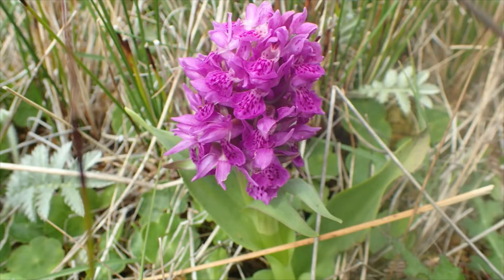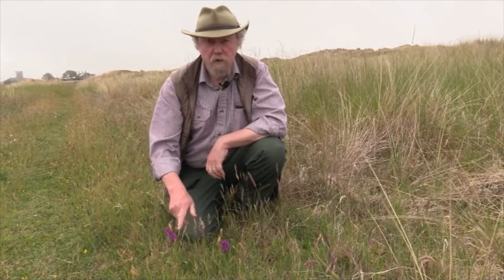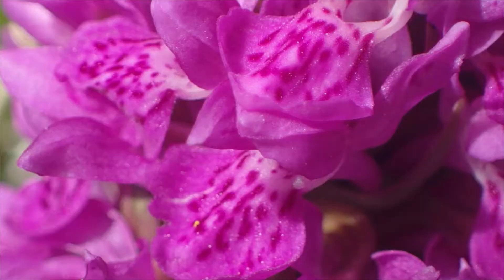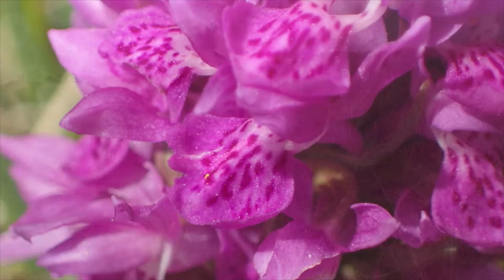It has a friend, the Southern Marsh Orchid, that's usually rather less purple, a bit pinker, and it has much larger bottom lips on the flowers. Nine millimeters is a good number — nine millimeters often crops up in botany and it's a good measurement to take. More than nine millimeters, it's probably Southern Marsh Orchid. It does just creep into County Durham, and there are perhaps some records from Northumberland too.